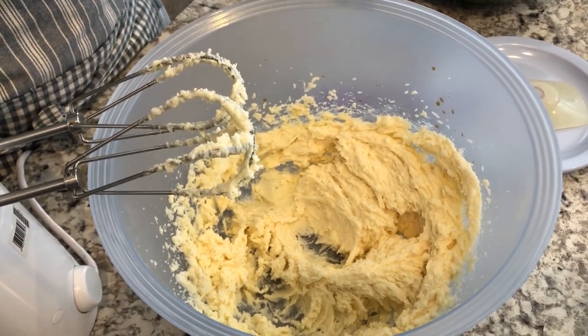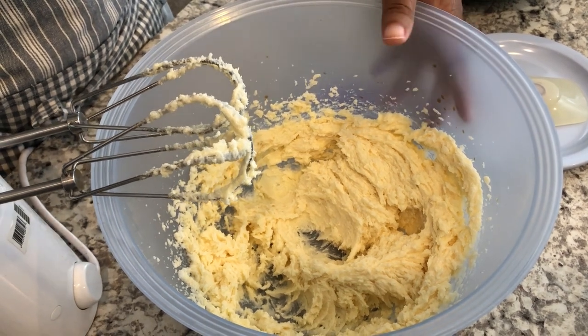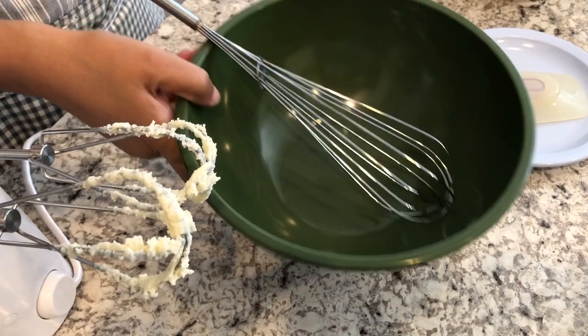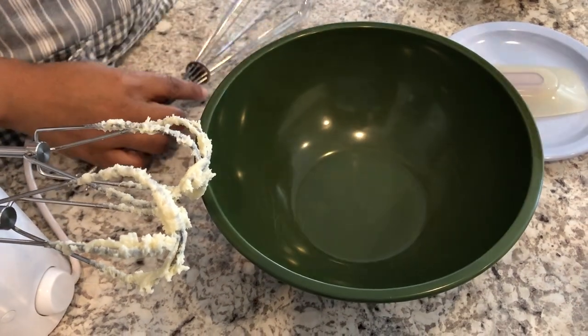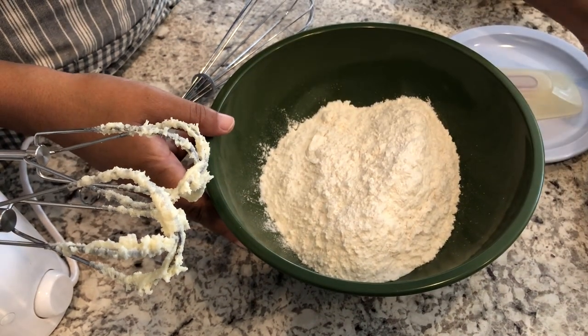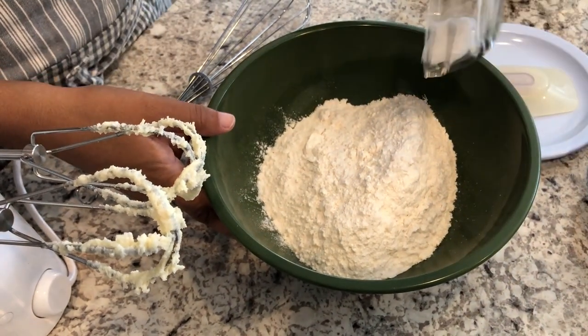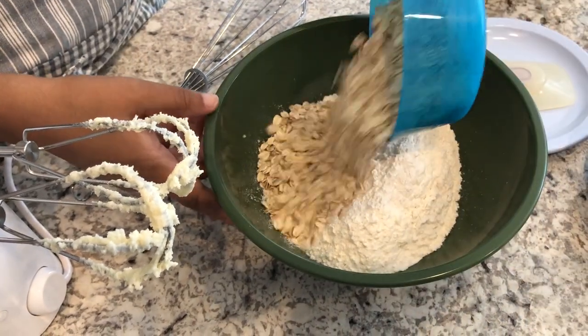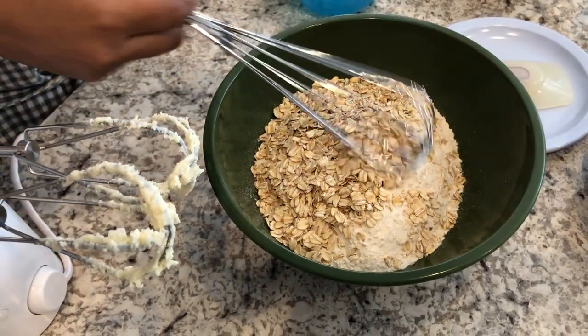I'm going to set this aside for a second and then I'm going to mix up my dry ingredients. So in a separate bowl, I'm going to add my flour, my salt, and my oats, and I'm just going to mix it up.